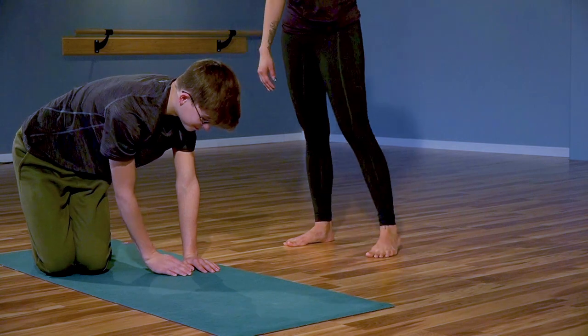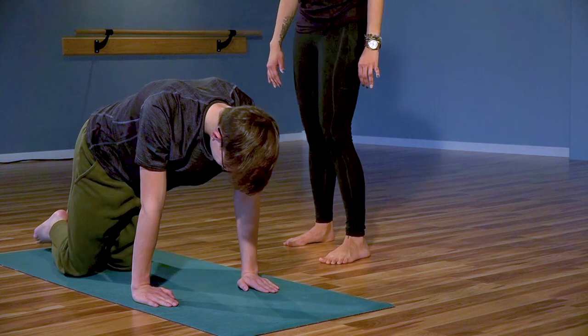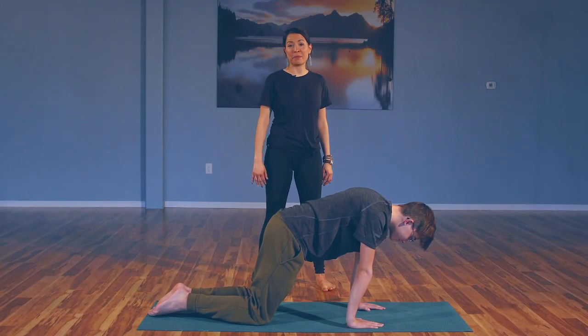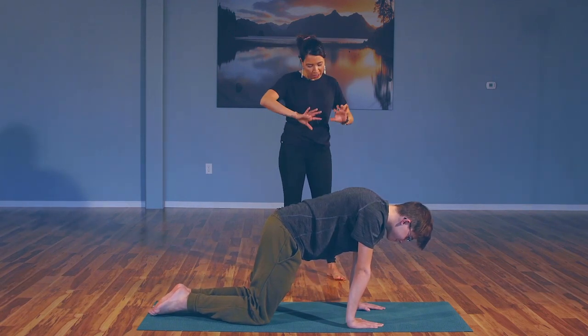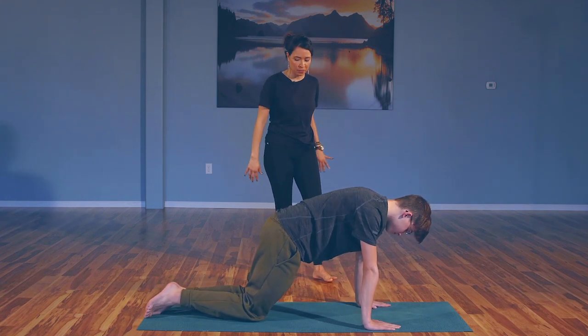Come back to center, into tabletop. We'll take it into our tabletop, starting off with the cat and cow pose. Making sure that your palms are spread wide — spreading the fingers wide. We're not zipping up, we're spreading out the fingers wide. The knees are about hip-distance apart.